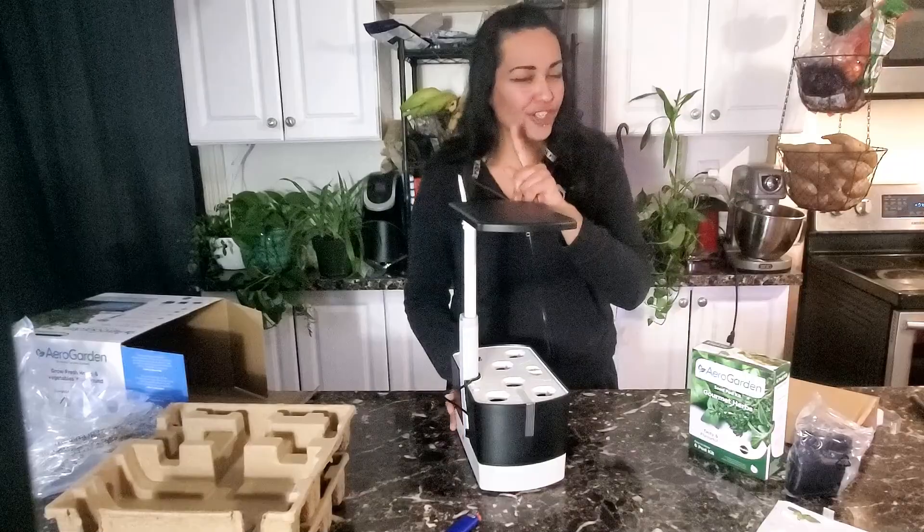I'm going to go over the pros and cons from a gardener's perspective, starting with the pros. Number one: it is so compact and fits on my kitchen counter — it does not take up a lot of space at all. Second, it comes with the grow light already included, so you don't have to buy an extra grow light. Number three is hydroponics — there is no soil required, and us gardeners know that having soil around gets really dirty, especially on your kitchen counter.